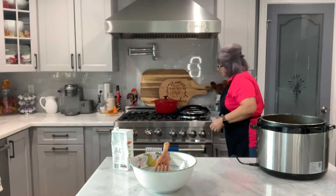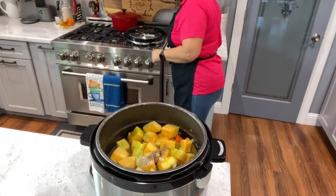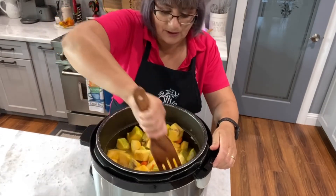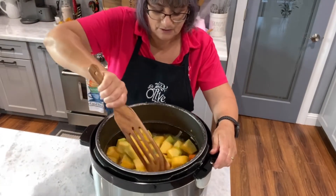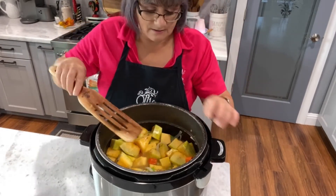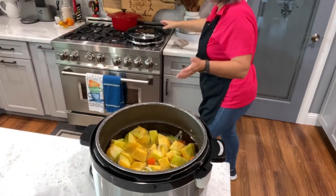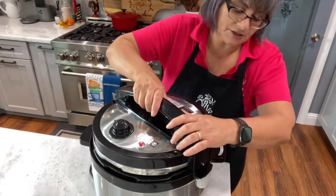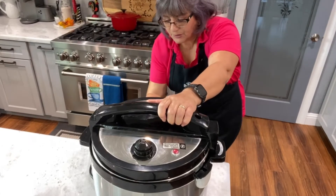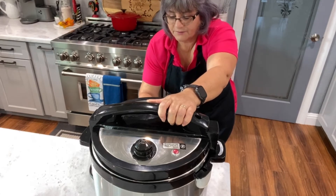I'm going to put a teaspoon of salt and then we can adjust at the end if it needs more. I'll put a little bit of pepper - I like a little bit of pepper too. Put whatever spices you like; if you don't like cumin, use something else. It has very little water as you can see - I'll use that whole container of chicken broth. Now I'm going to put it on vegetables mode and set it for 15 minutes.